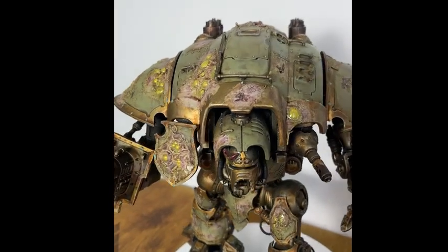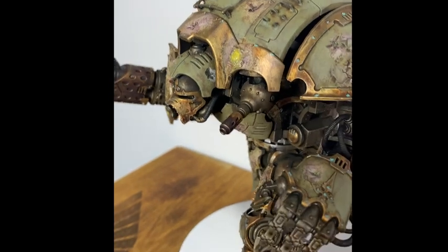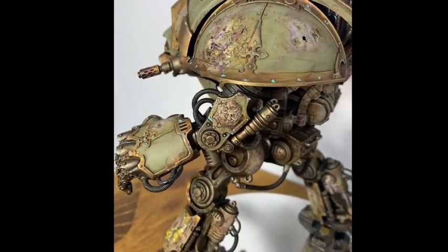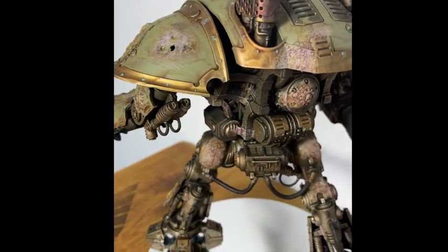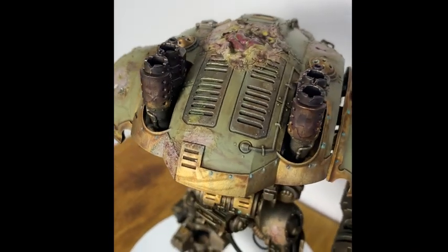All the damaged paintwork, cracked armour, Nurgle pustules, embedded skulls and all those cool Nurgle things you can see on the model here. I say 'first' Nurgle Knight because this is going to be a series of three videos linking together three knights I'm making, each in different stages of Nurgleisation and demonic possession.